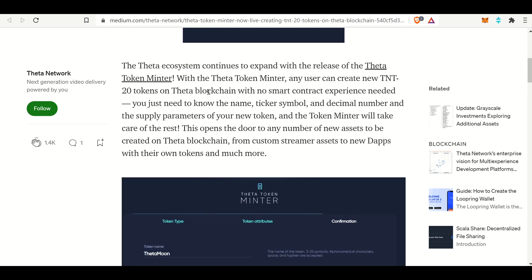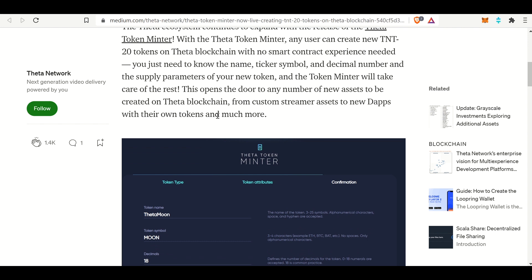So here it is: the Theta ecosystem continues to expand with the release of the Theta Token Minter. With the Theta Token Minter, any user can create a new TNT-20 token on the Theta blockchain with no smart contract experience needed. They make it really, really easy. You just need to know the name, ticker symbol, decimal number, and supply parameters of the new token, and the Theta Token Minter will take care of the rest. This opens the door to a lot of new uses for the Theta token.